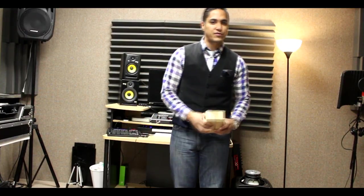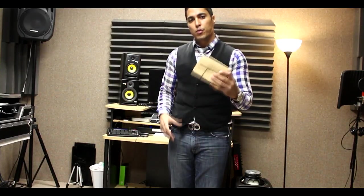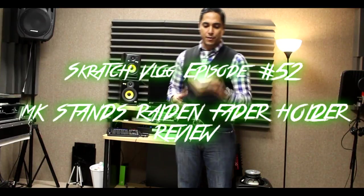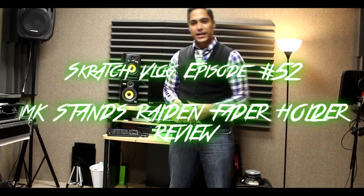What's up YouTube? DJ Hypnotize aka The Hizza. Welcome back to The Scratch Vlog. This is episode 52 and today on The Scratch Corner we'll be reviewing the new MKStan's RX1-2 fader made specifically for the Raven fader.